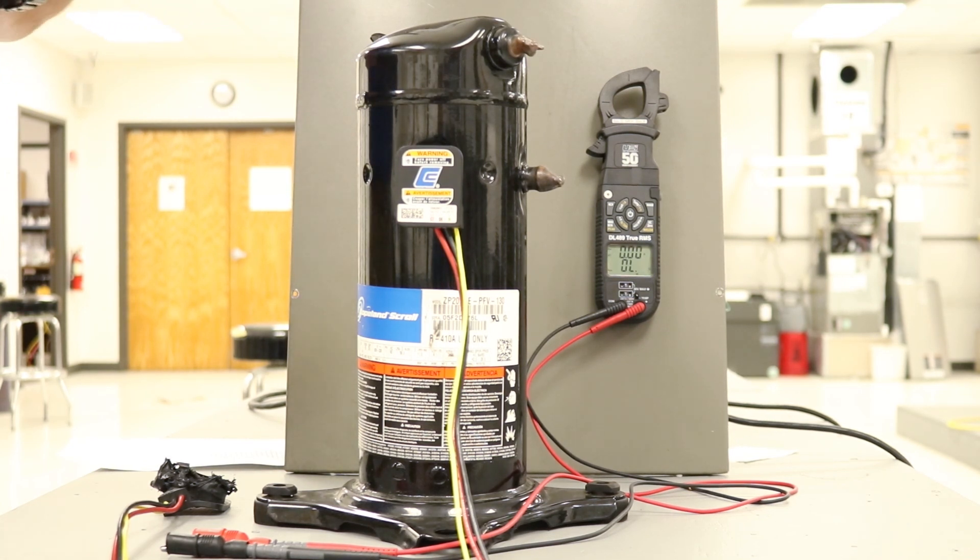First things first, make sure the power is off to the unit. Anytime you're going to ohm something, you do it without power. Just going to the circuit breaker panel is not going to be enough, because you run the risk of somebody going behind you and turning that unit back on. You want to shut off the power at the service disconnect at the unit you're working at.